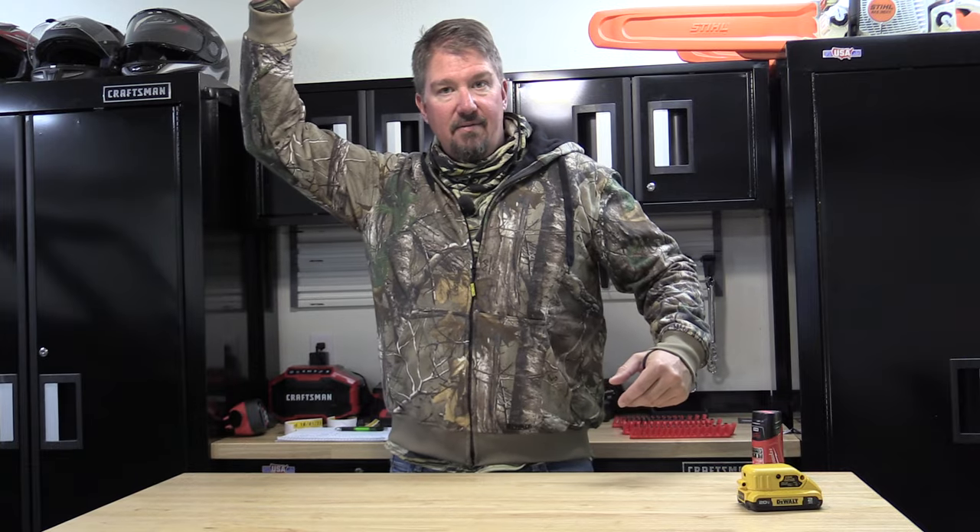Sometimes we can have trouble with sizing — short arms or a stretchy feeling — and that's one thing I like about this. When I'm sitting in a stand and I have to move around, the jacket flexes and stretches with me. Even if I pick up an arm it's not just riding up. The hood I don't personally use, but it wouldn't be an issue — you'd have to zip it all the way up. For my head size it doesn't come around and block any vision, which is a big thing for some people.